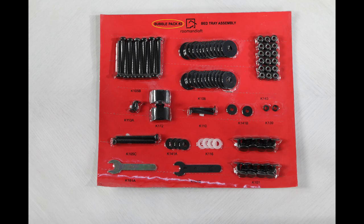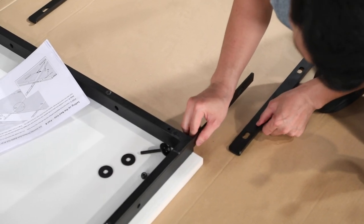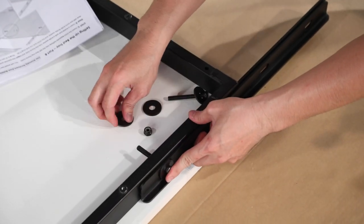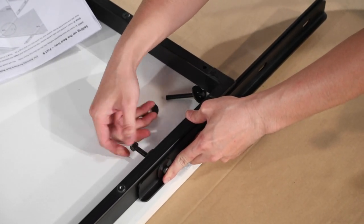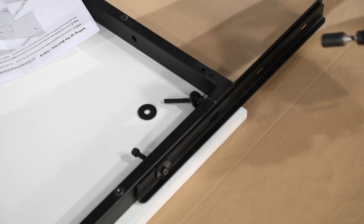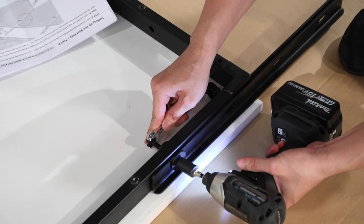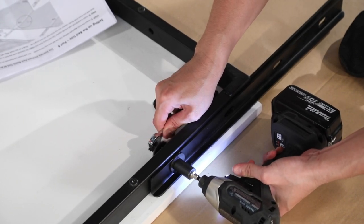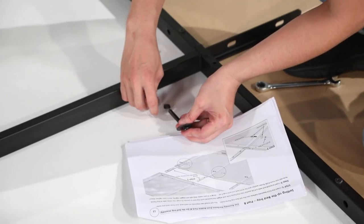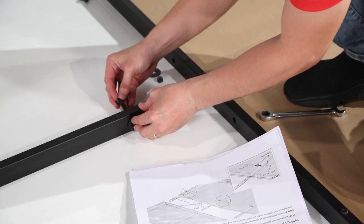You will need bubble pack number two for this process. Insert the K153 bayonet connectors about halfway into the open channels on the bed frame, and insert the K105B bolt with a K106 fender washer. Once the bolt is through the hole, add another K106 washer and a K143 lock nut to the backside and snug up the bolts. On the ends of the bed frame, install two bayonet connectors — one slides inside the channel and one mounts outside. For the interior channel bayonets, you only need a single bolt to stop the bayonet from moving.